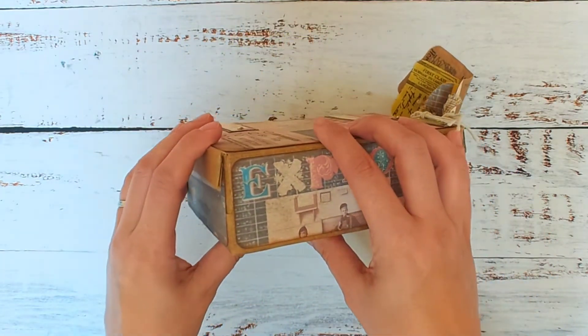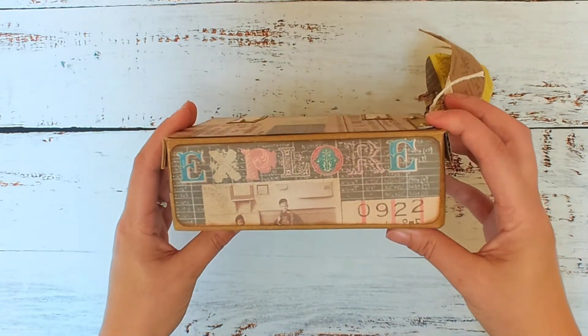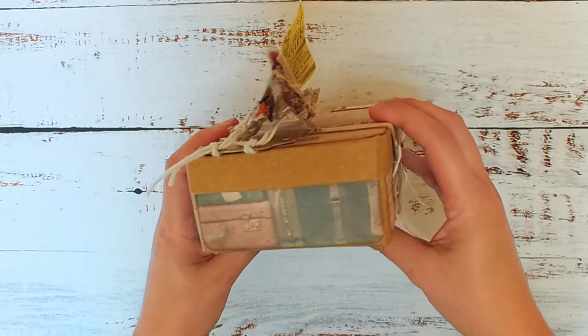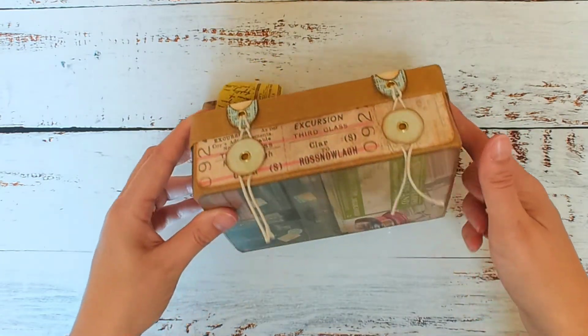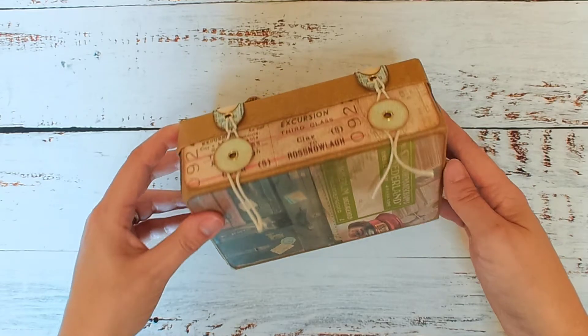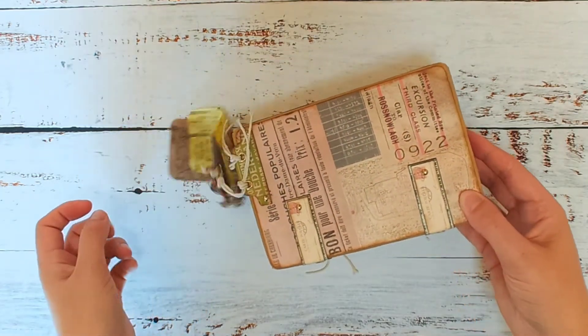I made this for a challenge in the Line Dot Arrow Facebook group. The challenge is over — this was for August — but as I said in my last video, I am revealing this a little bit late. I've been super busy; I'm actually moving at the moment, which is why this travel suitcase is perfect.